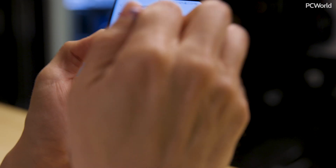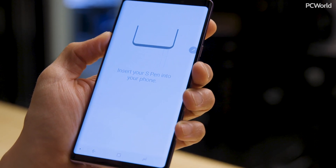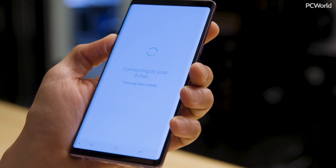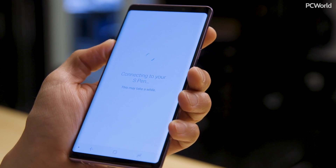One last S Pen tip: because it's now Bluetooth powered, you can reset it. If you're clicking and nothing's happening, go to the S Pen Remote settings screen, click the little menu in the top right corner, and click Reset S Pen. It'll ask you to insert your pen into the phone, it takes about 45 seconds, and it'll let you know when it's ready to use again.